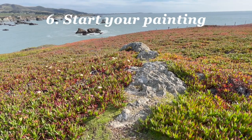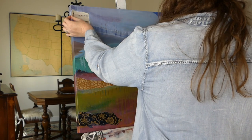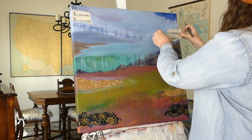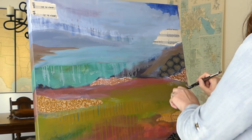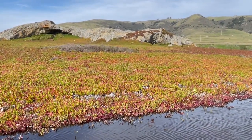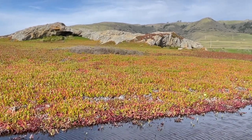Number six — start your painting. Now you get to do your thing. Establish your composition, fill in your colors, layer your highlights and textures, play with drips, splatter, and be bold to paint outside of the lines in your mind. Mix it up. Make marks and shapes that are a leap away from a realistic painting.